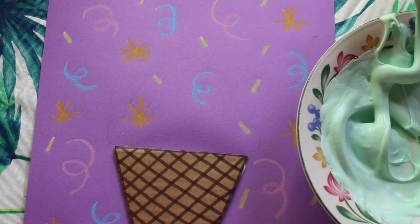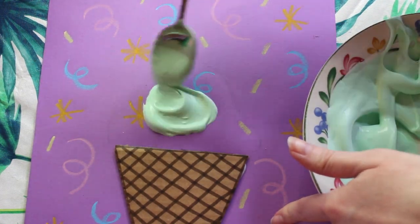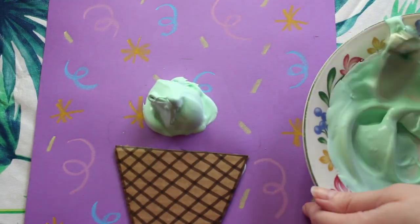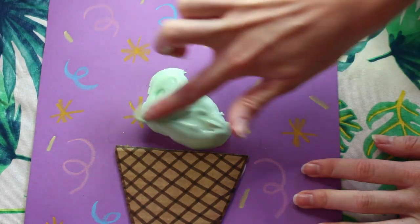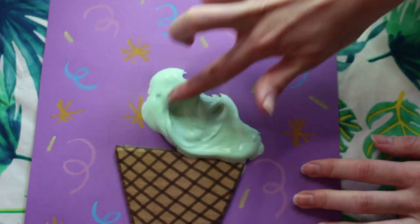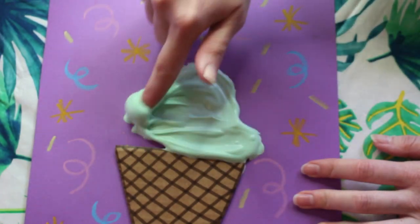Now it's time to spread our shaving cream mixture. I'm going to start to spoon it out on my paper and spread it out. You can also use your fingers — I found that you're able to get in the nooks and crannies where our pencil lines are and near the ice cream cone a lot easier. Sometimes it's just easier to use our fingers to create.